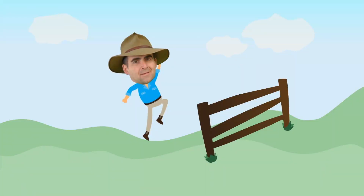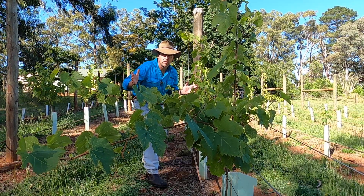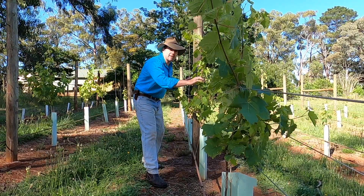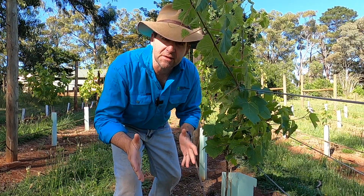Let's get into it. The whole point of foliage wires is that when you lift them up it keeps the foliage tucked away in position and keeps the vines nice and upright, allowing sunlight in, airflow and lowering disease.